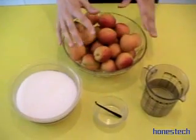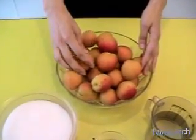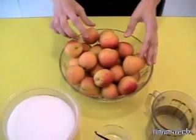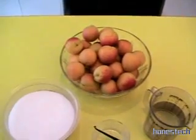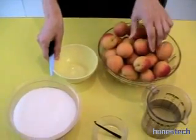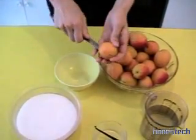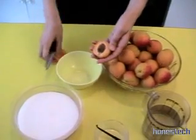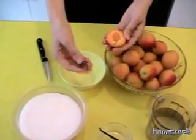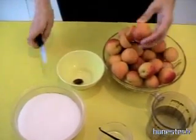The first step is to clean the apricots very well. I did it before, and now we have to take away the pit. One by one, we cut in half like this. In the middle we take away the pit, and we reserve. We do this with all of them.